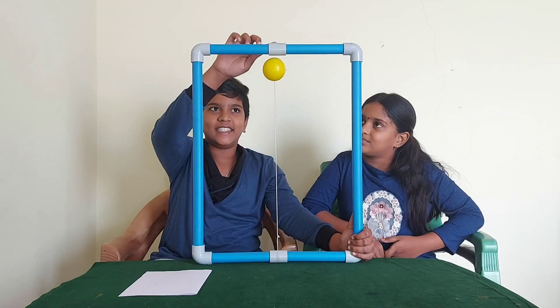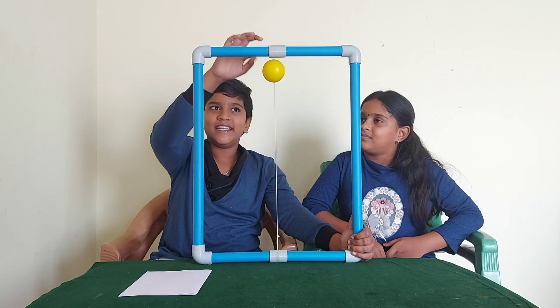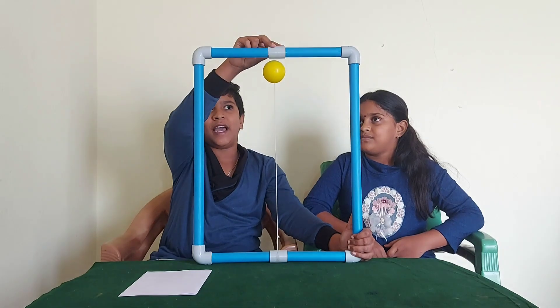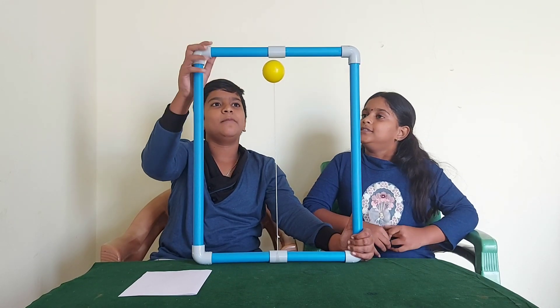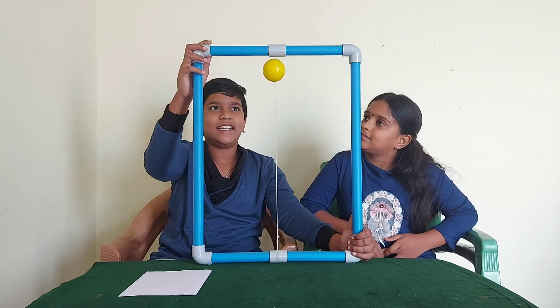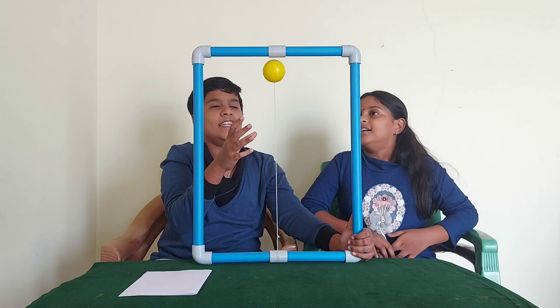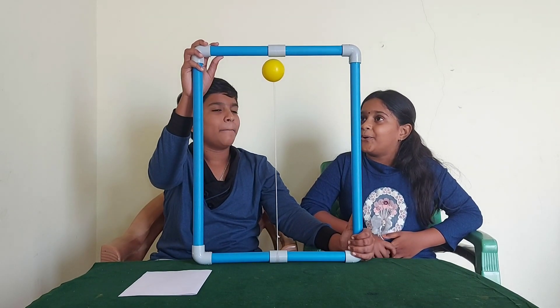There is a magnet inside this pole and another magnet inside this ball. The magnet inside this pole is facing north pole towards this pipe, and the magnet inside this pipe is facing south pole towards this ball. So unlike poles attract each other, so we are feeling as the ball is standing in air, but the actual reason is due to the attraction of magnets. Okay.